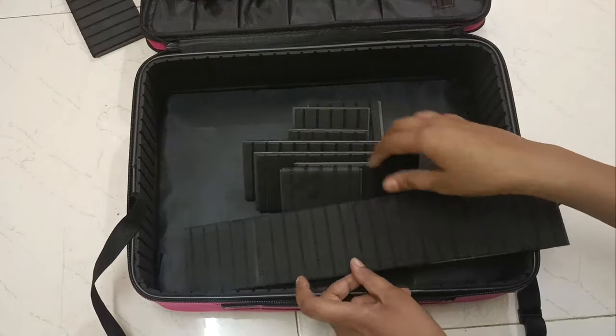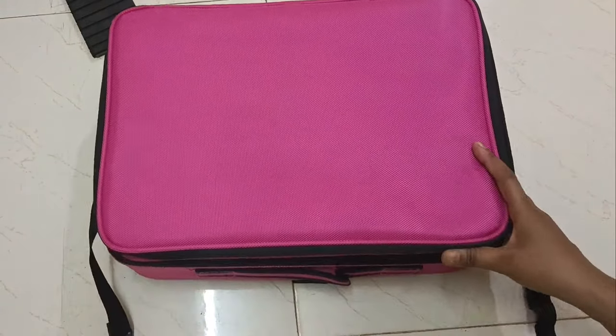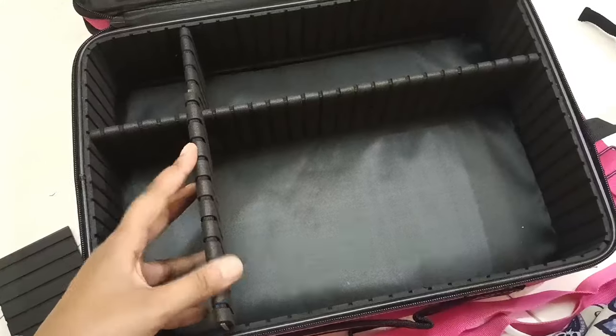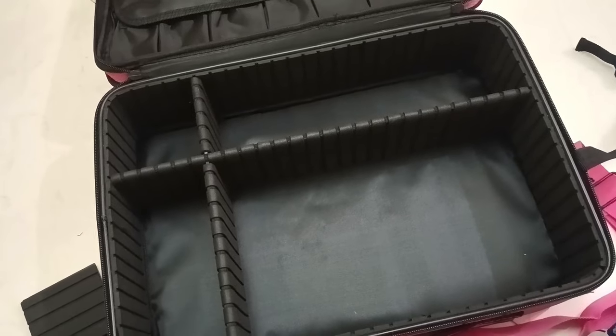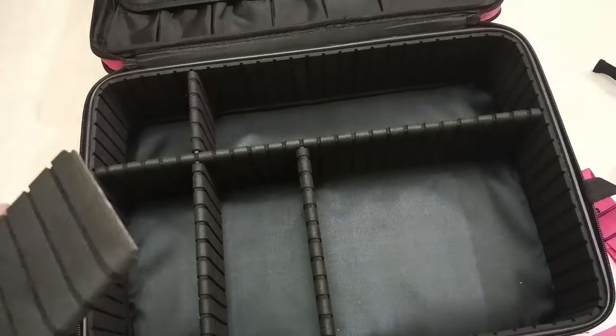I can also remove the edges. And if you don't have makeup or anything else to store, you can remove everything and it will become a plain bag. This is not just a makeup kit.